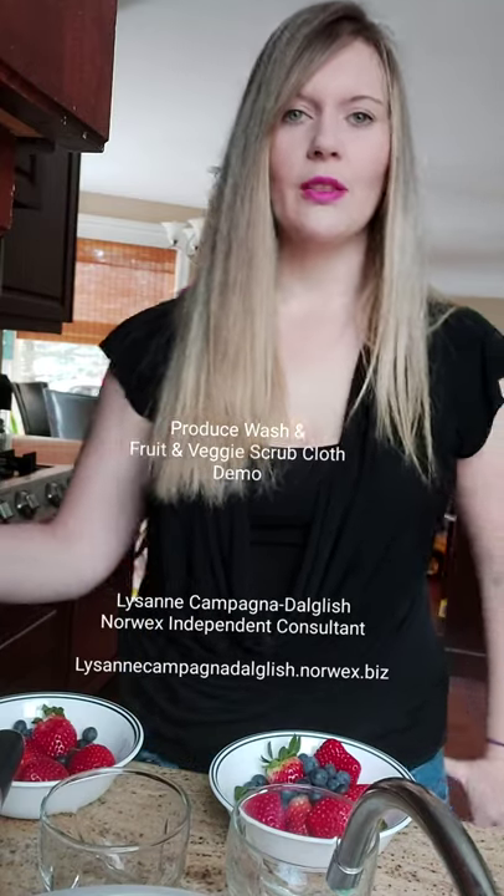Hi everyone, this is Lisanne Campagna-Dalglish, your Norwex Independent Consultant.